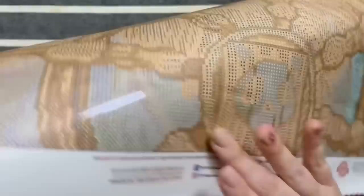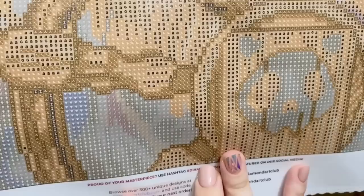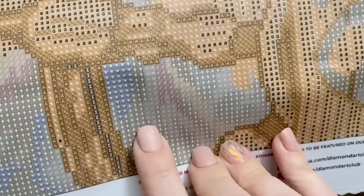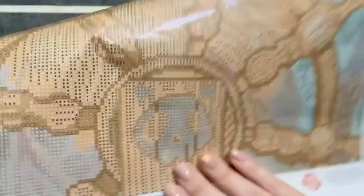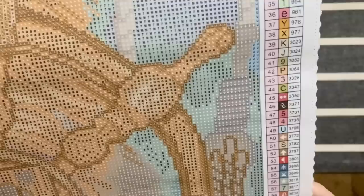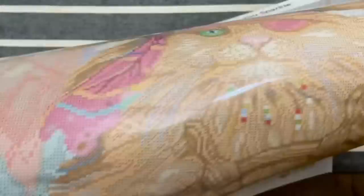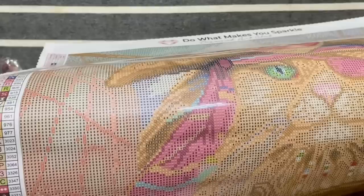Do you notice how Diamond Art Club's canvases are actually glittery — literally glittery? The printing on these looks maybe just a tiny bit faint, but that may be my lighting, so take that with a grain of salt. This is the kind of thing where it's like a white symbol on a light gray background — I might want a light pad for that. We also have an arrow and a plus sign right next to each other which are a bit similar, but Diamond Art Club's printing is very clear. I'm not having trouble distinguishing between the two — I just want to make sure I'm paying attention and not going on autopilot.